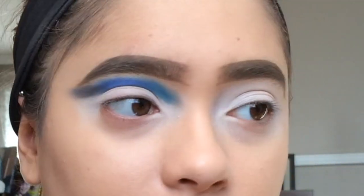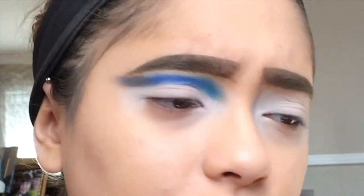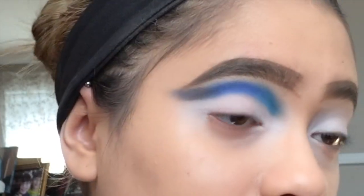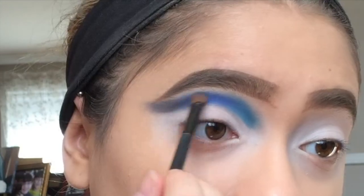My eyebrows — I did them thinner today because I was just feeling a thinner, Kendall Jenner eyebrow today. Last video was Kylie, today Kendall! I'm just gonna keep further blending it out. I feel like my left eye is nicer than my right eye, but every time you do a crease, once you do one eye it's just so difficult to get it exactly perfect like the other eye.